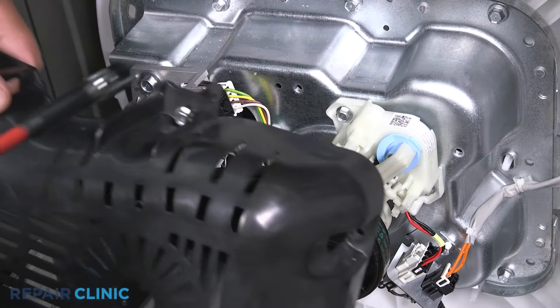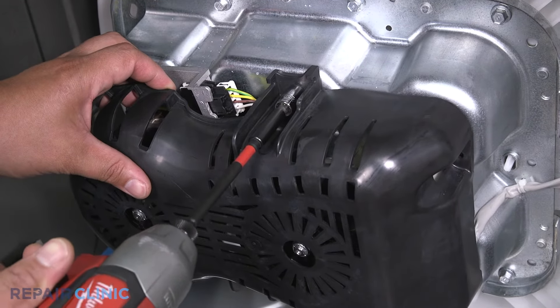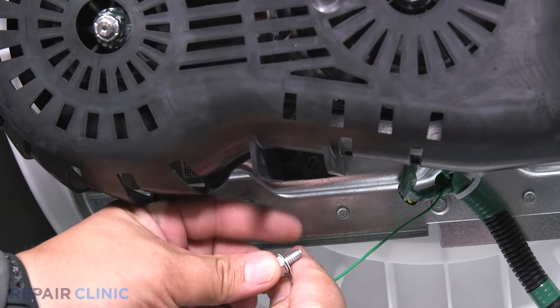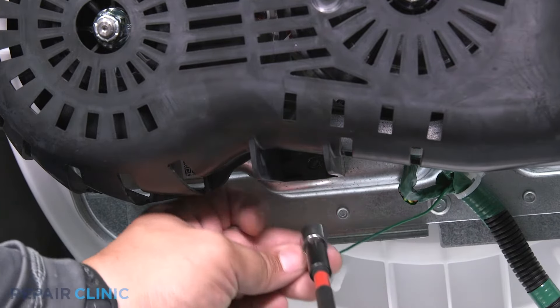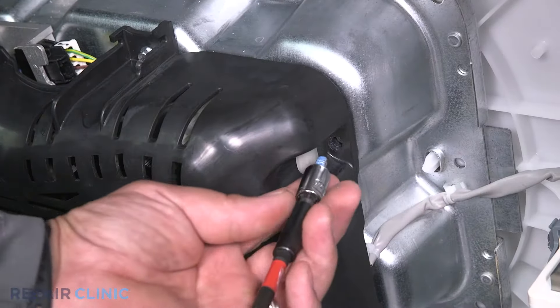Align the cover and start one of the three screws. Place the grounding connector over the screw and re-thread it to the bottom of the transmission. Now re-thread the last screw.